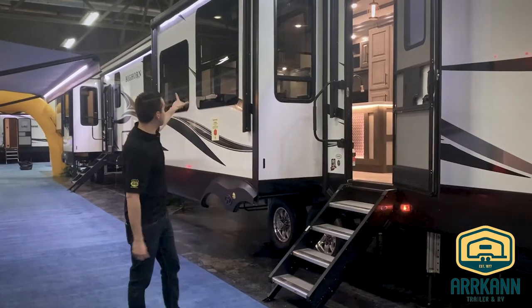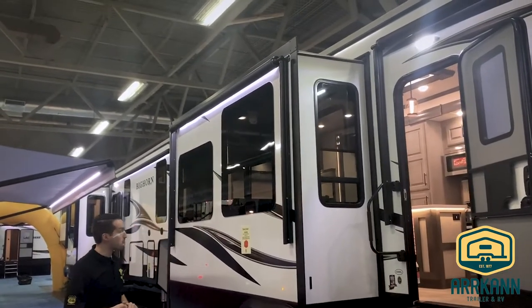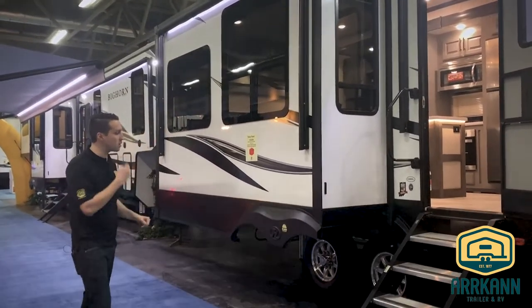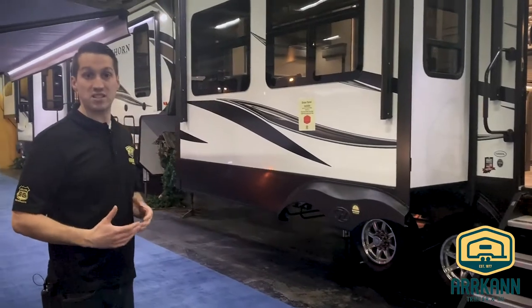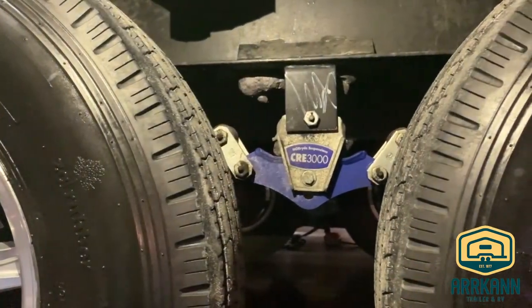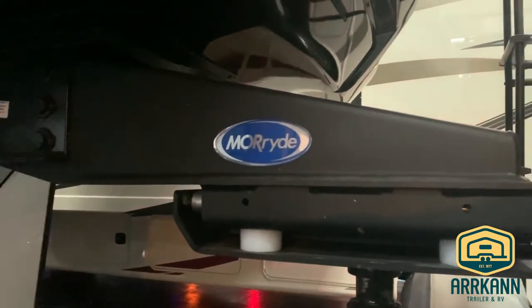Getting back to this coach, it does have a second awning — that is an added option — in addition to the main awning, so two big power awnings. You'll notice nice big G-rated tires. The Bighorns use the CRE 3000 More Ride Suspension System. If you have a look underneath, you'll basically see there's three inches of extra play in that suspension. Combined with the rubberized pin box up front, that'll basically stop any chucking from happening. It's a really nice feature — nothing tows quite like it.